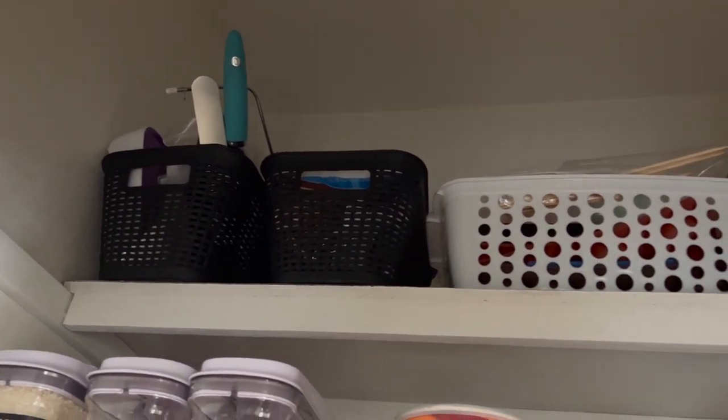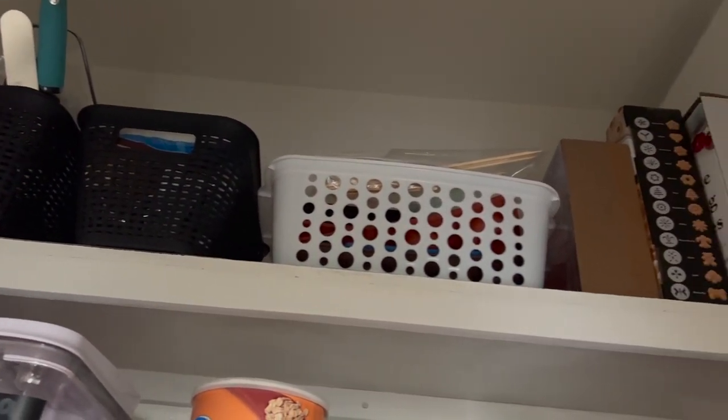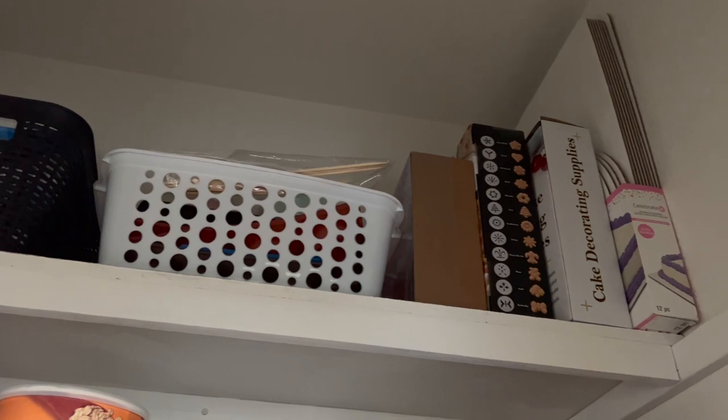On the very top shelf I have all of my cake decorating and baking stuff that isn't used as often, so it's a little harder to reach, but since I don't use it as often it's not a big deal. With a little step stool I can easily get to it. So like I said, I'm just kind of popping on here to give you guys some updates.